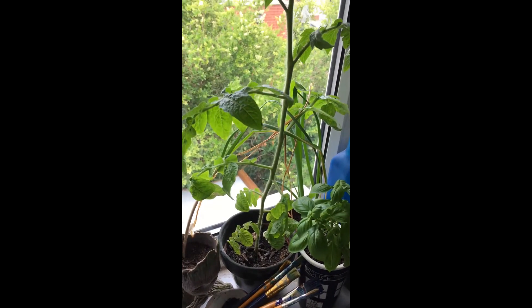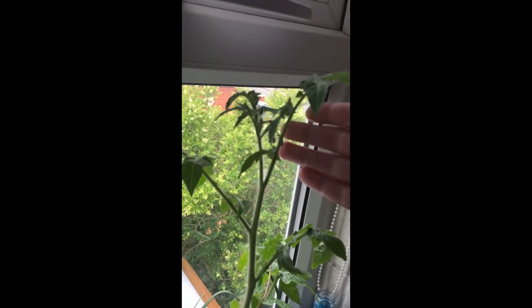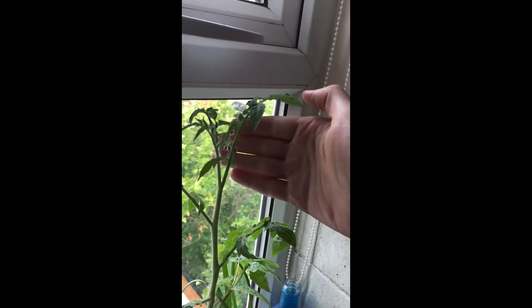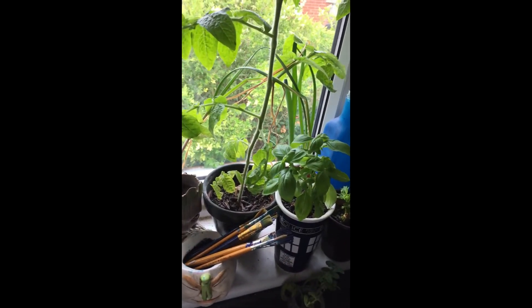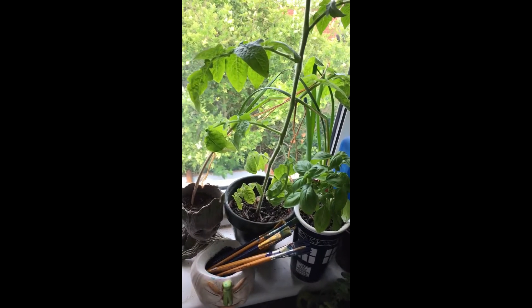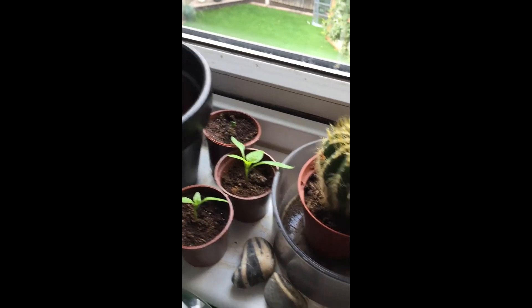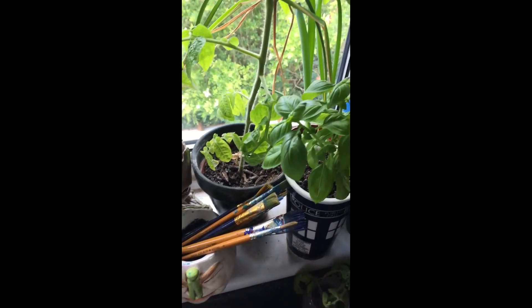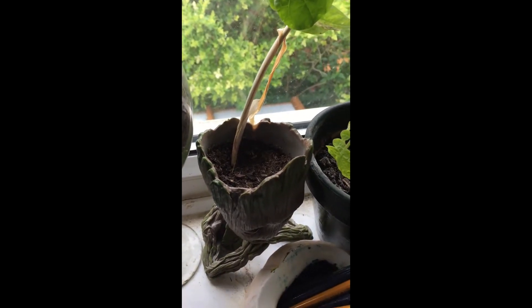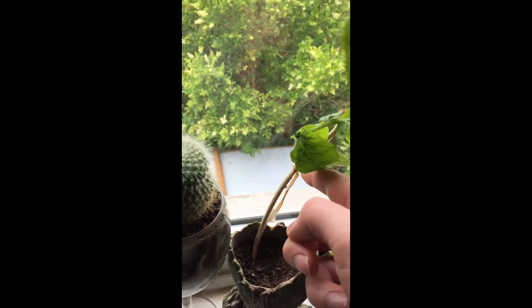This is the other tomato plant — same kind of situation, with flowers starting to form up here. And over here, this is a garlic clove planted in here.